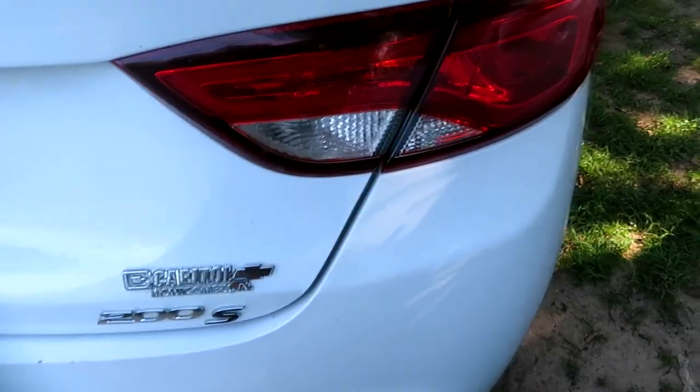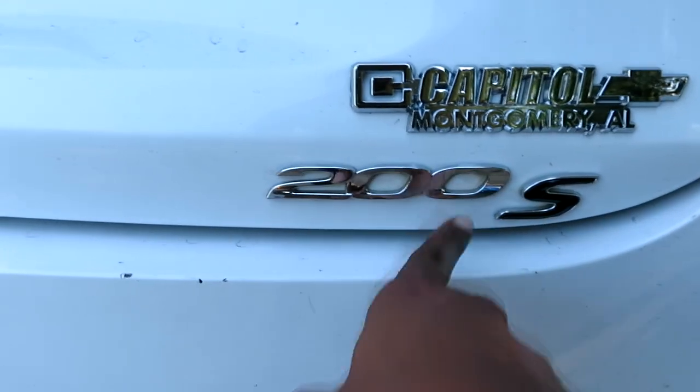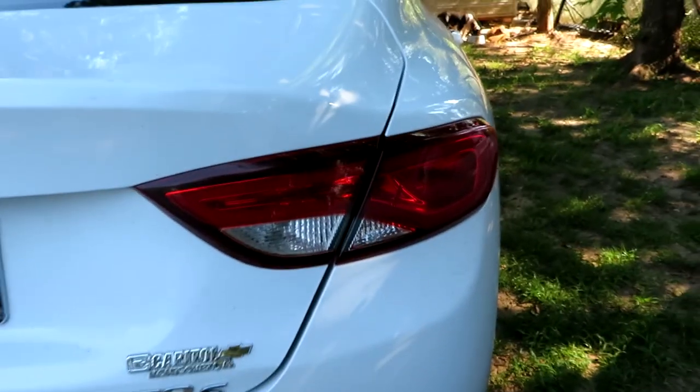I'm going to be bringing more videos. I'm supposed to be getting my speakers hooked up in my car, and I'm supposed to be getting my taillights tinted — that's going to look real hard. I'm thinking about painting my logo too. Let me know down in the comment section if I should do the Rolls Royce ceiling lights and if I should put some underglow lights under my car.